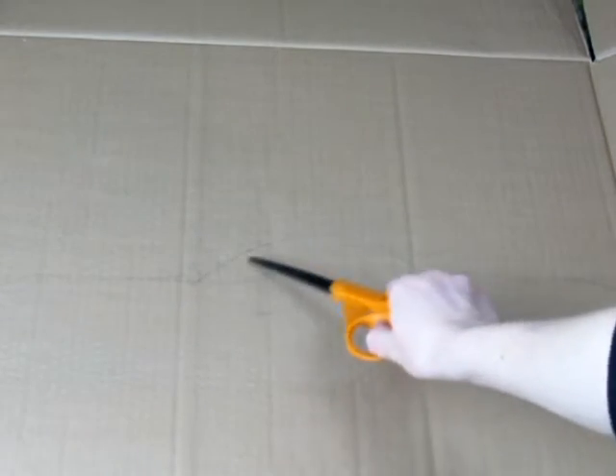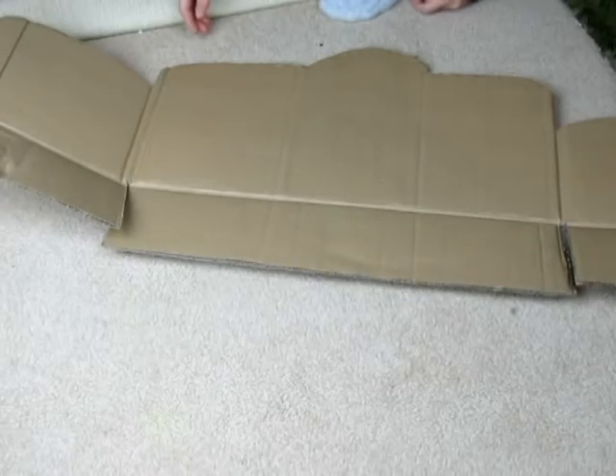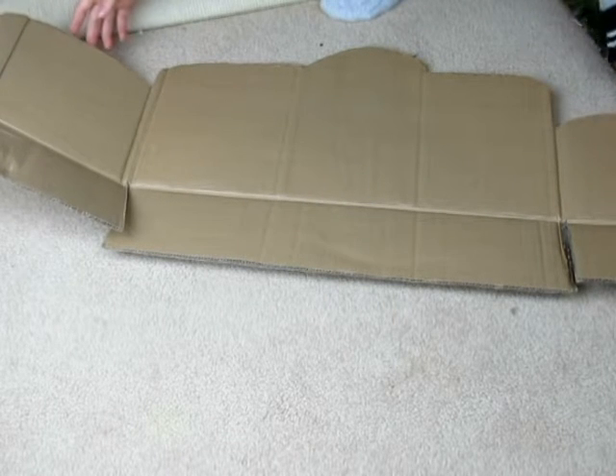Then cut out your design. Once you are satisfied with your design, fold it up like it's going to be a couch. My box already had folds in it so I just used those folds.